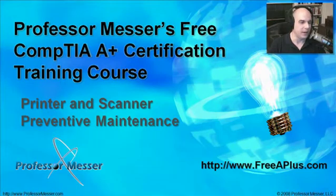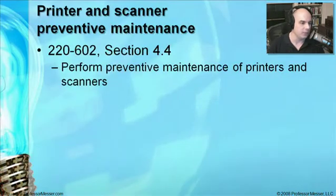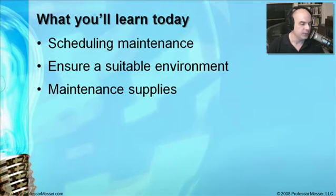Welcome to this module of Professor Messer's free CompTIA A-plus certification training course on printer and scanner preventive maintenance. I'm James Messer, and in this module we're going to step through the requirements from our CompTIA exam 220-602, section 4.4, where we need to understand how to perform preventive maintenance of printers and scanners. We'll talk about scheduling maintenance, ensuring a suitable environment, and what supplies you're going to need.